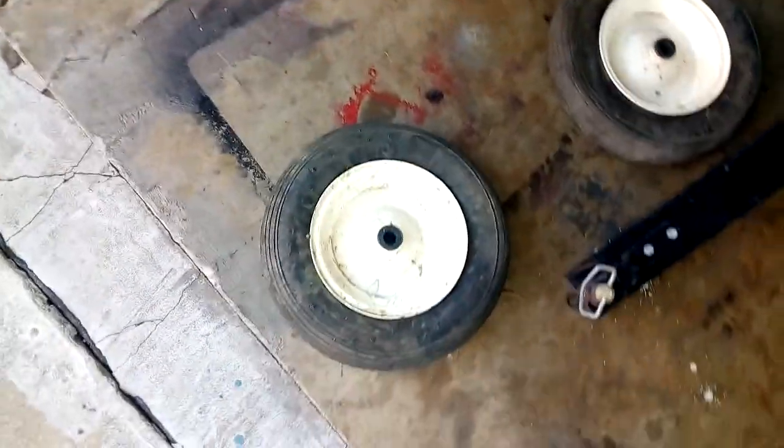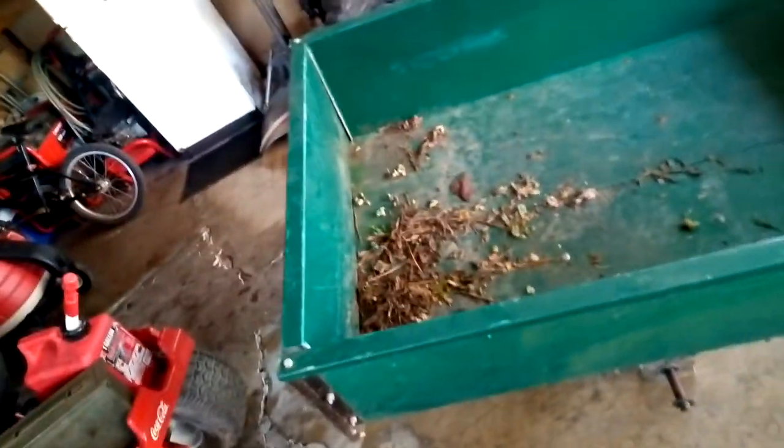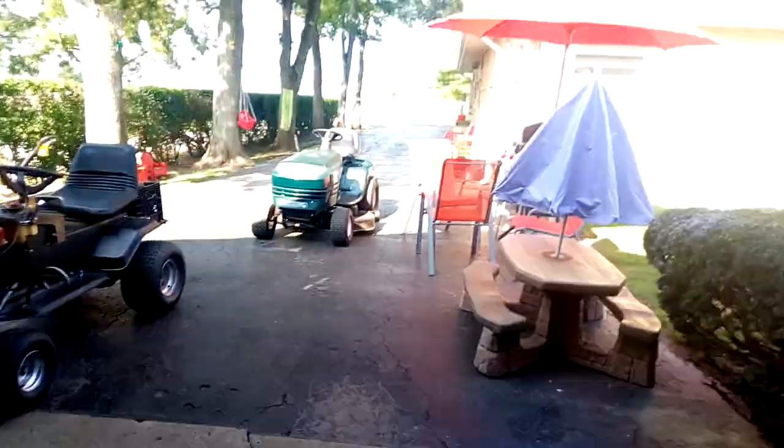One problem — it needs new tires. They're tubeless and there's a whole bunch of cracks in them. It's not great. I'm just gonna use the Craftsman to haul them around.